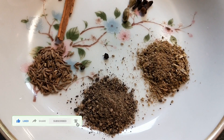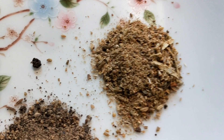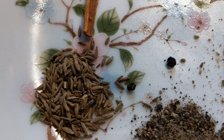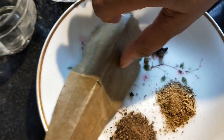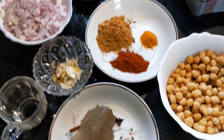3 grams of salt, 1 teaspoon of garam masala, 1 teaspoon of kurzum, 1 teaspoon of shabu jira.